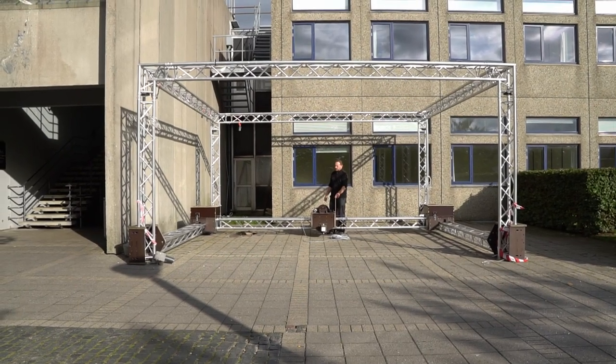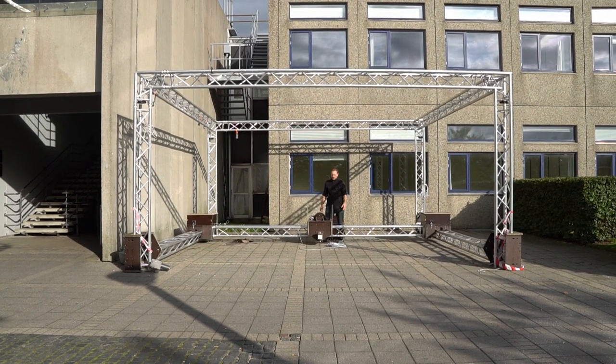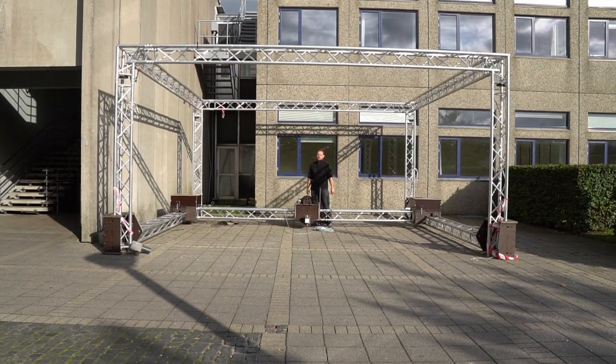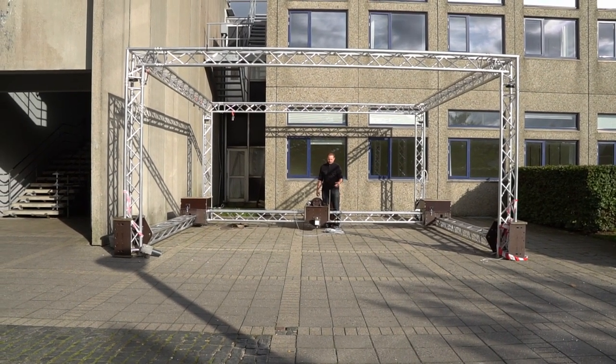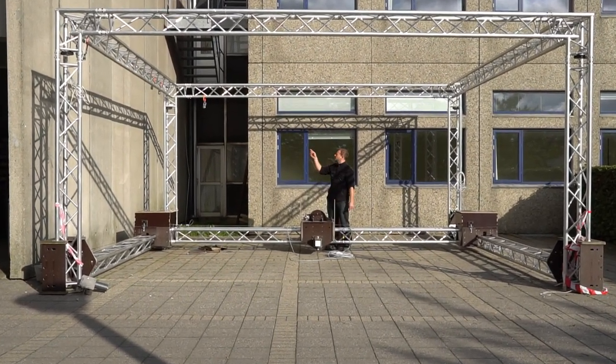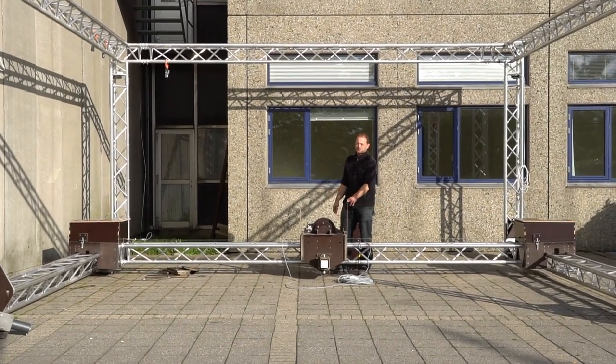A few years back we decided we wanted to build this gigantic 3D printer to print with concrete. We decided that we wanted to use readily available materials — stuff that everybody could buy — and we eventually ended up using this lighting truss as the basic structure of the 3D printer.